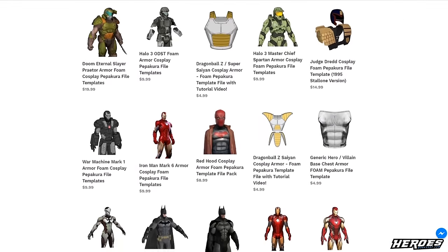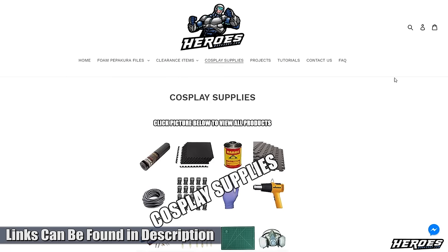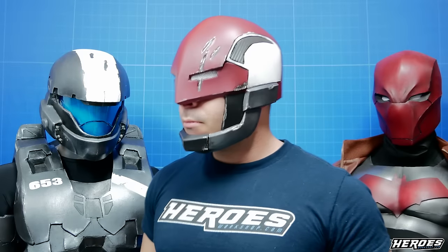By the end of this tutorial you'll be able to build this helmet yourself, and later you can apply all these techniques to any foam Pepakura file templates you come across to finally build the cosplay helmets and armor you've always wanted. HeroesWorkshop.com has many foam Pepakura file templates to choose from. I've also created a supply list for all your foam cosplay building needs — I'll post everything I use in this tutorial on my website. So sit tight, follow along closely, and let's get started.